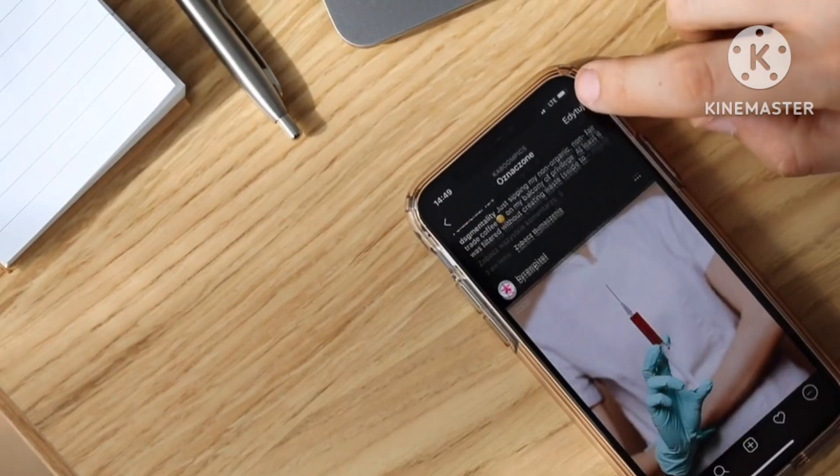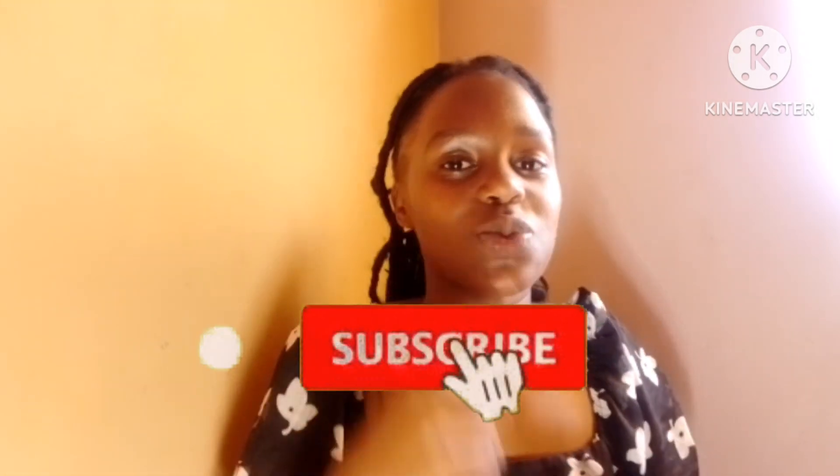Today I have another video for Instagram users. If you've been struggling with deleting all your saved posts in one click — let them be 1000, let them be 4000 — well, this video is going to help you. You don't need to do it one by one, but in just one click.